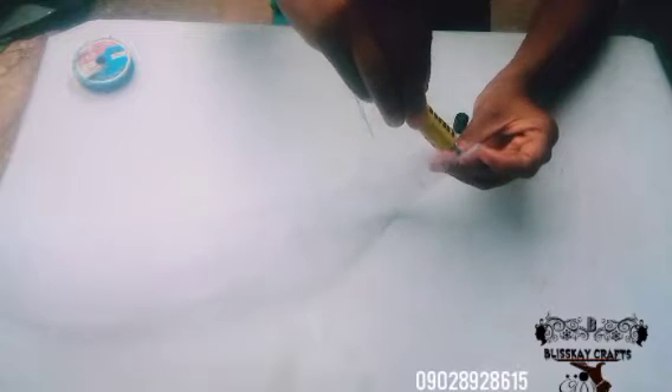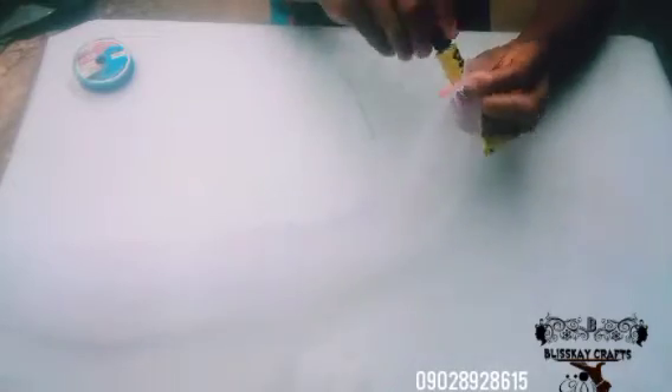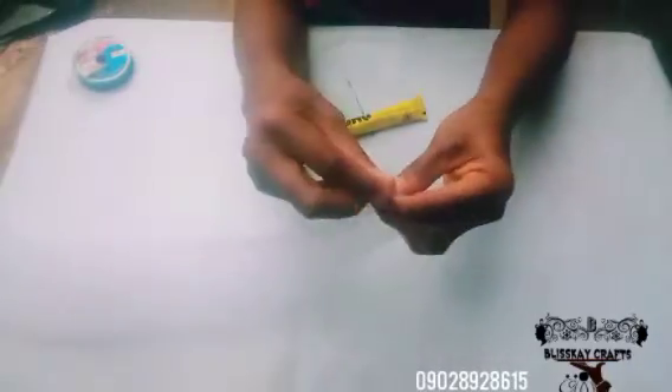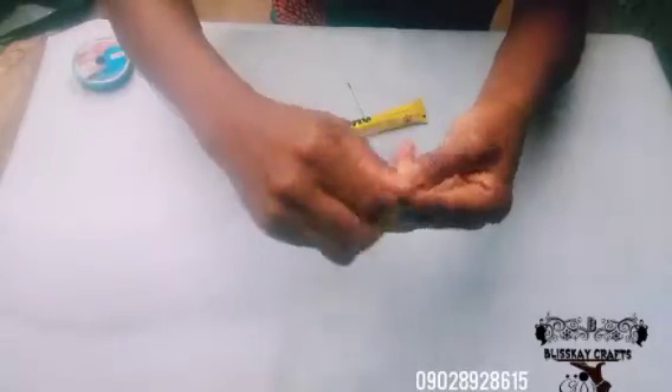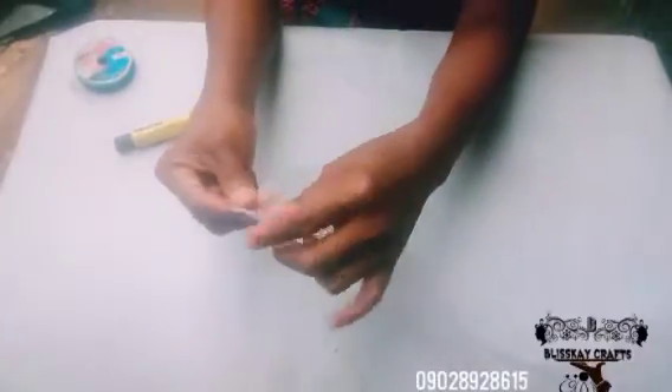Just watch closely what I'm doing — it is very simple. You do it this way, keep folding it, then repeat the same procedure to the other end as well. I want to make sure it dries very well.